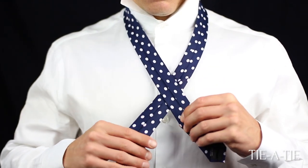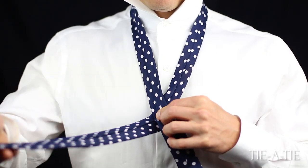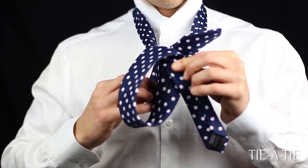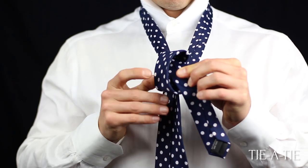Next, cross the narrow end over the wide end of the tie. Then take the wide end and wrap it over and around the part of the tie near your collar. The back side of the tie on both ends is still facing out.